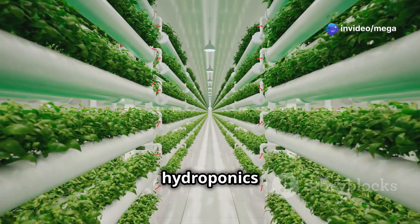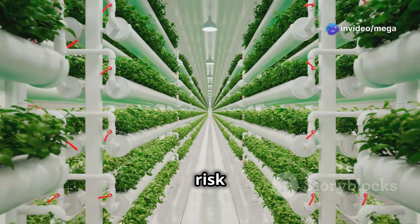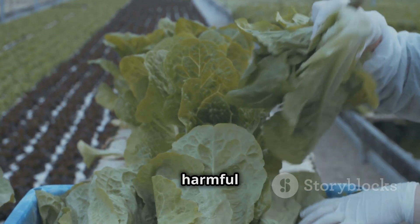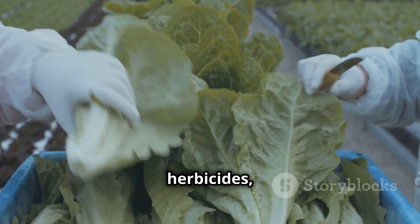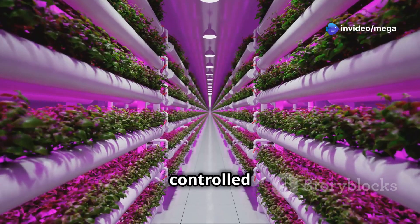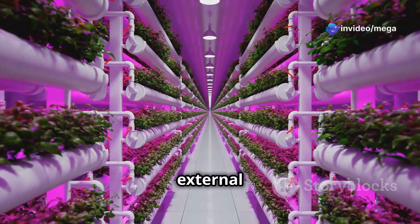Furthermore, hydroponics offers a cleaner and more controlled growing environment, reducing the risk of soil-borne diseases and pests. This eliminates the need for harmful pesticides and herbicides, resulting in healthier and safer lettuce for consumption. The controlled environment also allows for year-round lettuce production regardless of external weather conditions.